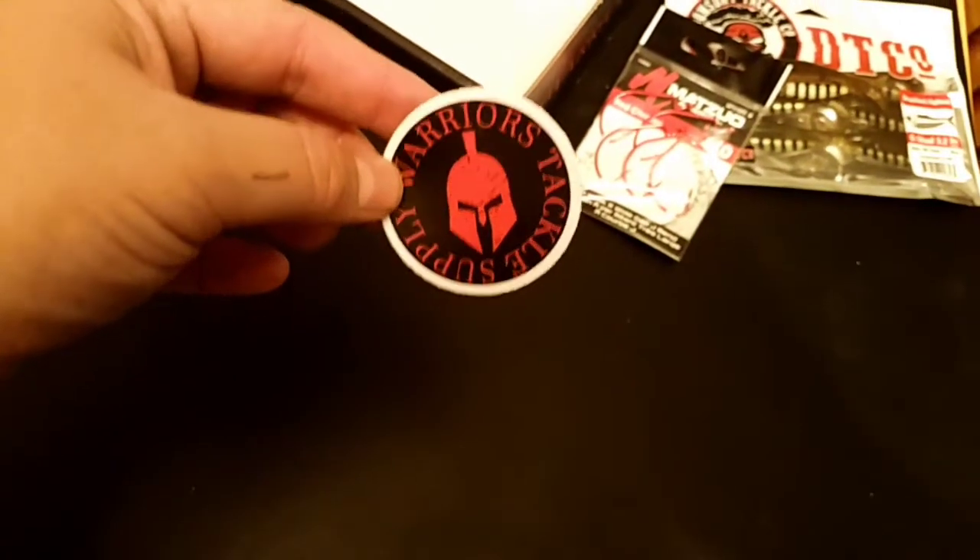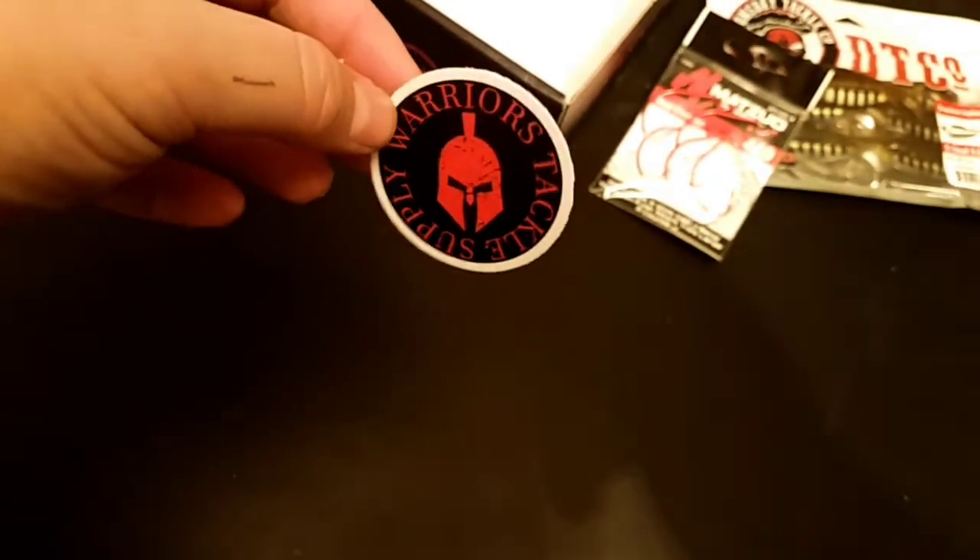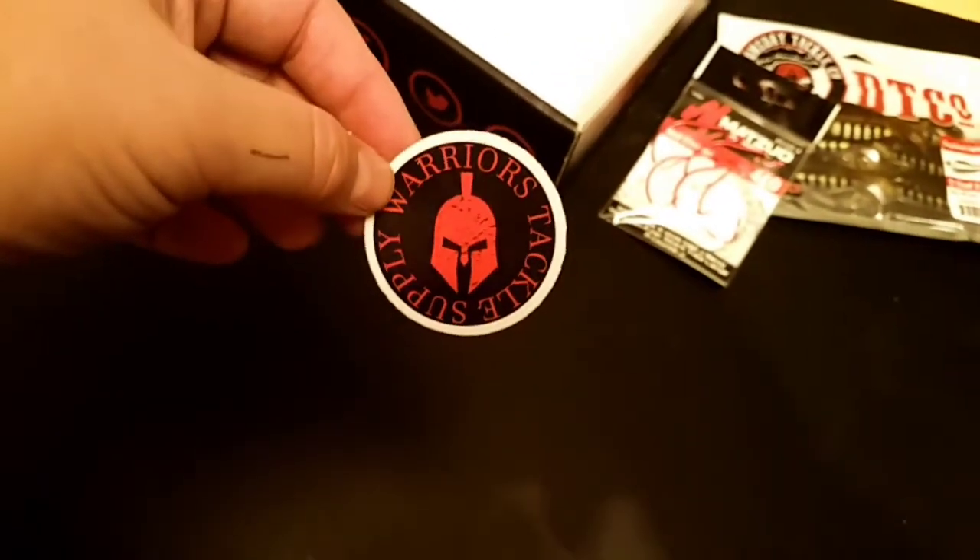Again there's your decal. They've got a pretty cool logo — I like that a lot. It'll be going on my boat or tackle bag or something.